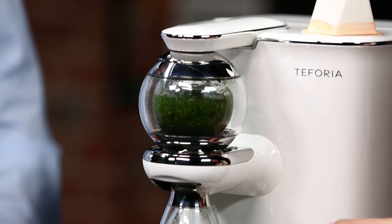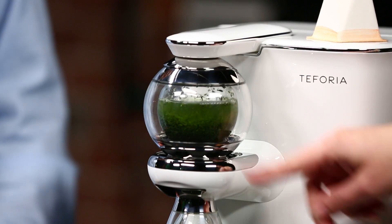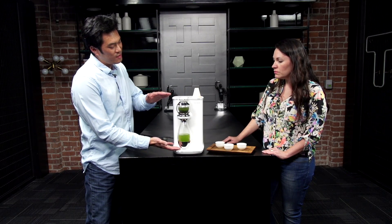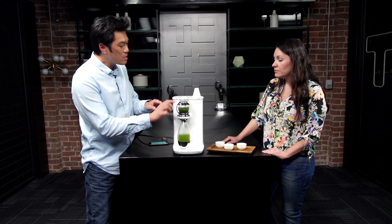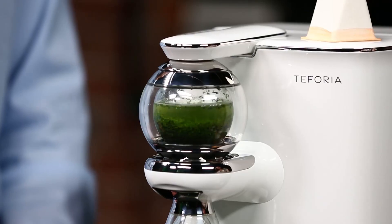I notice how it's filling up over and over again, then compressing, boiling, and then compressing down, dripping down into here. This process is the Taforia SIP process — Selective Infusion Profile process. Each time we fill the infusion globe, we're actually changing the parameters.